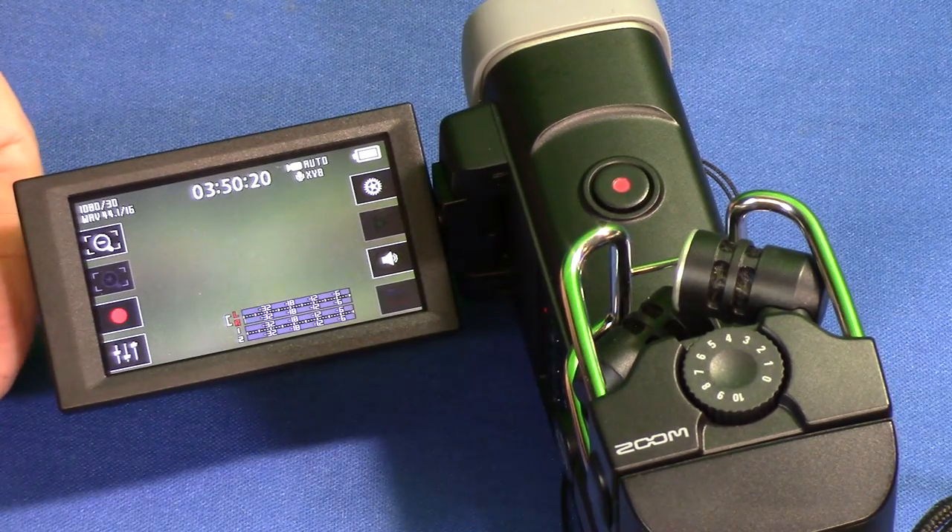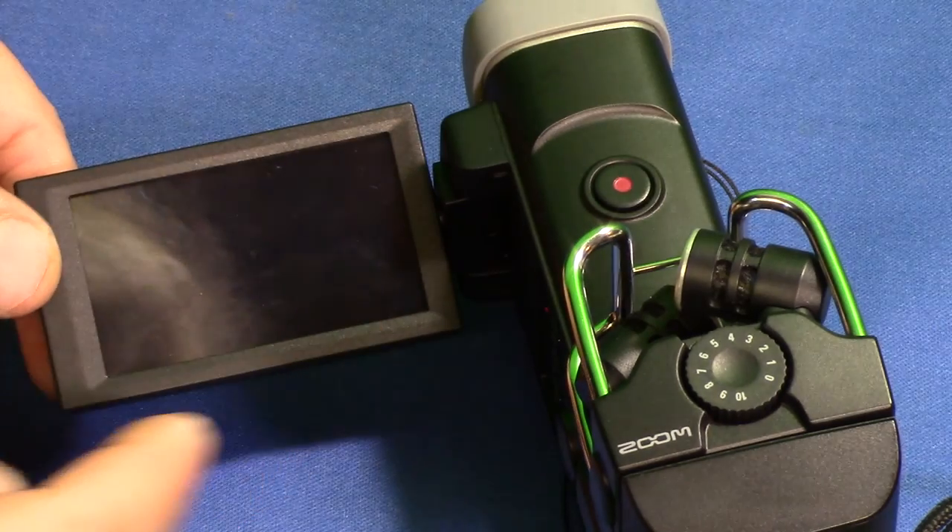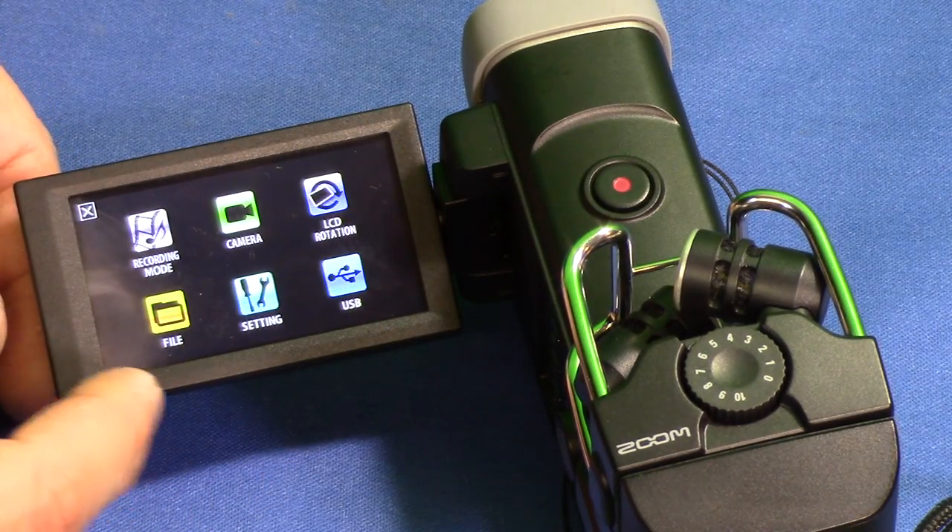I'm gonna power that up and zoom in. Alright, so there we go — we're gonna push the touch menu. There's the X button.